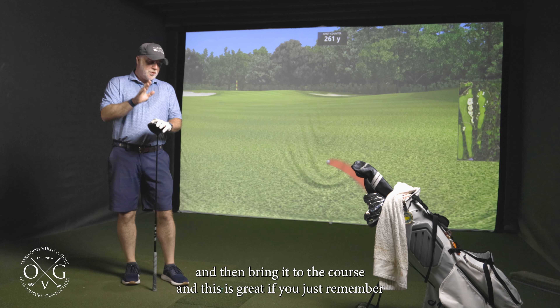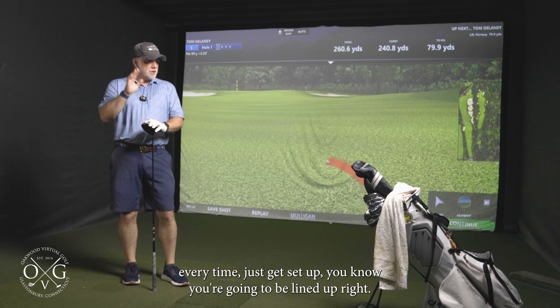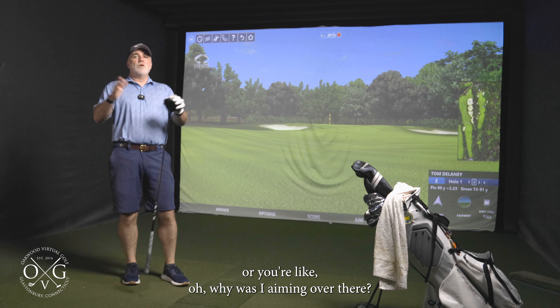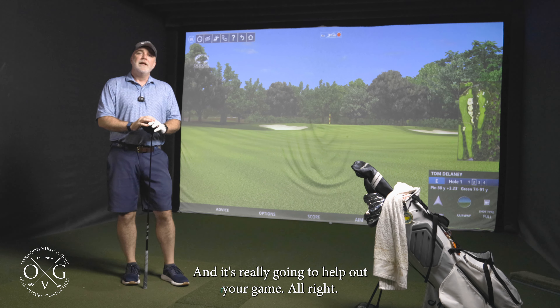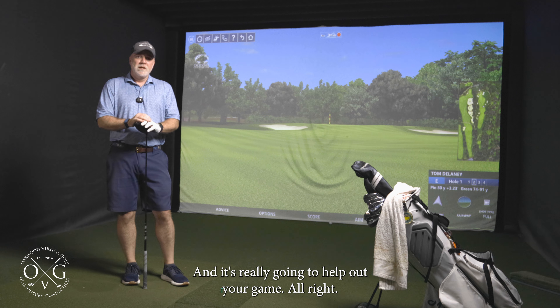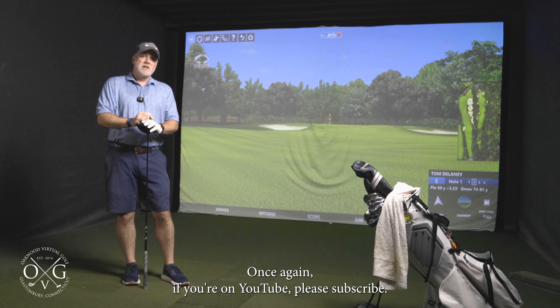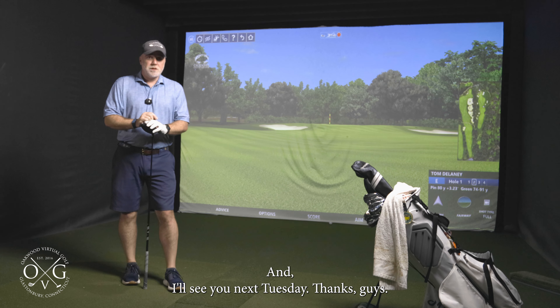Whatever your pre-shot routine is, try to nail one down and bring it to the course. If you just remember to get set up every time, you're going to be lined up right and you'll get rid of those shots where you're thinking 'why was I aiming over there?' or 'why did I forget to do this in my backswing?' It's really going to help your game. Take that to the course, and we'll see you next Tuesday for another tip. If you're on YouTube, please subscribe. Thanks guys!